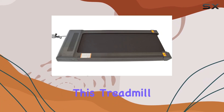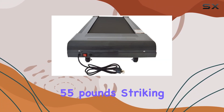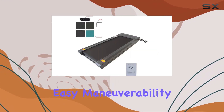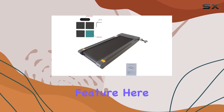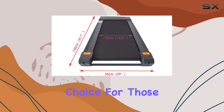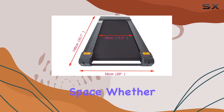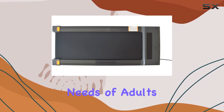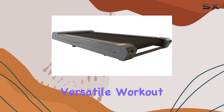Constructed from sturdy alloy steel, this treadmill weighs in at 55 pounds, striking a balance between robust build quality and easy maneuverability. The standout feature here is its foldable design, making it a perfect choice for those with limited space. Whether you're an avid runner or just starting your fitness journey, this treadmill caters to the needs of adults, providing a versatile workout experience.